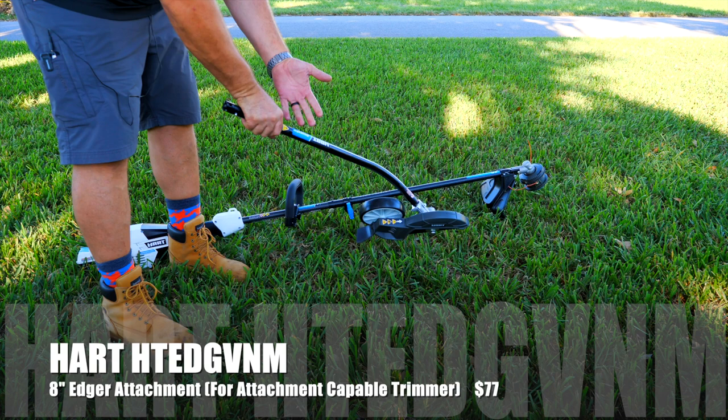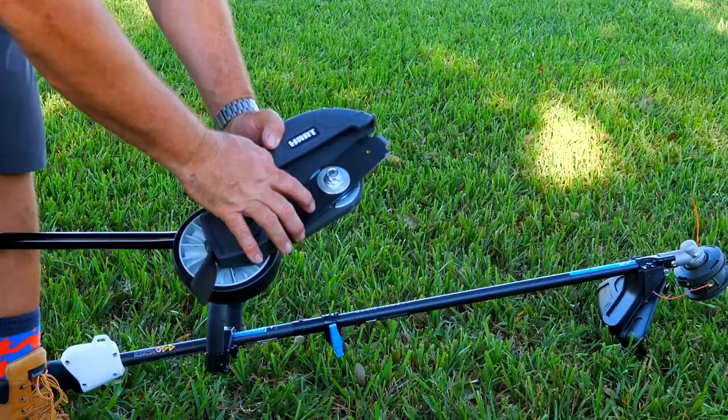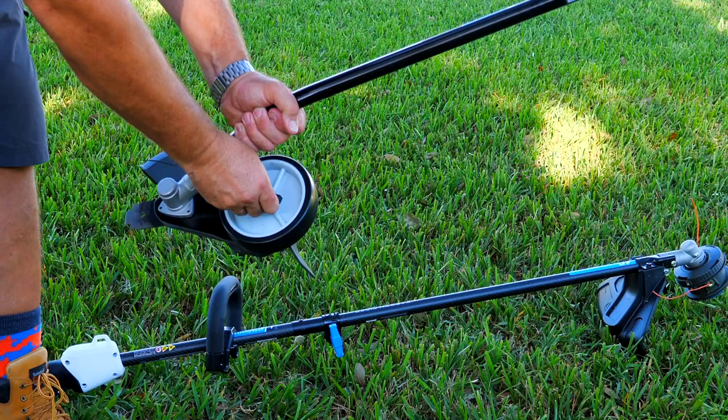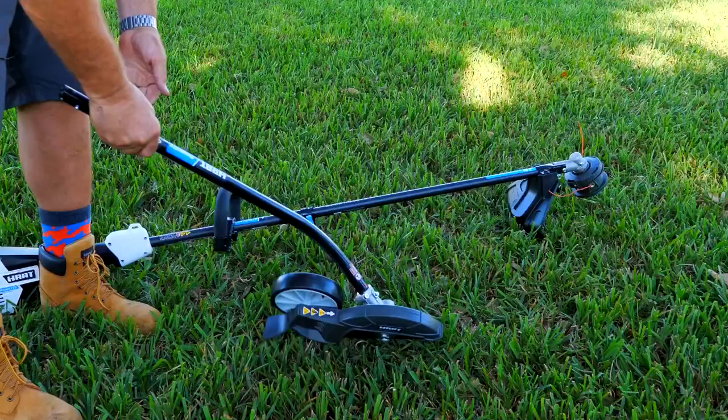Then we have the PowerFit edger attachment, and it attaches to the carbon fiber string trimmer as well. It will also work on a lot of your gas attachment-ready string trimmers. It runs an 8-inch blade that looks like a pretty typical edger blade you can replace with about anything. It works really well — easy to adjust, just turn the thumb screw on the wheel to run it up and down and adjust the depth of cut. That's $77 from your local Walmart as well as walmart.com.